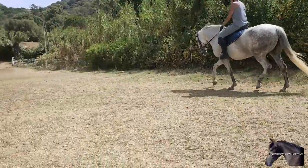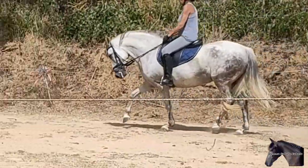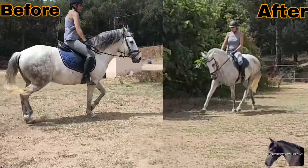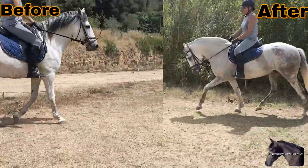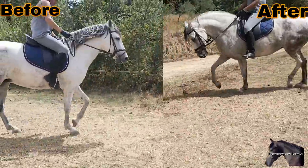In just two days we have gone from a horse with a hard mouth pulling the reins to a horse that allows itself to be ridden with a soft and pleasant contact. If you want to continue learning with me, simply subscribe, like it, and don't forget to activate the bell so you receive notifications when I add a new video. I will be adding more videos in English. See you soon.